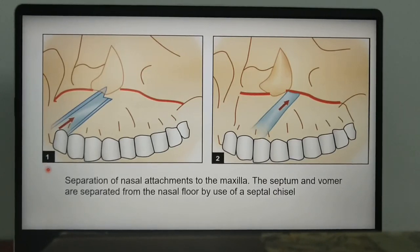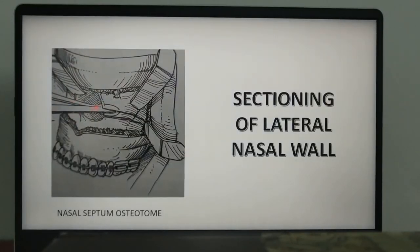Complete sectioning of the palatine bone should be ensured — no palatine bone should remain attached to the maxilla, as this can lead to fracture that extends up to the orbit. This is performed using a nasal septum osteotomy, and special care should be taken to preserve the nasal mucosa — the mucosa should not be damaged during the procedure.